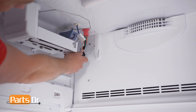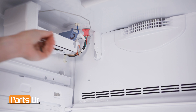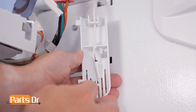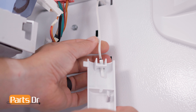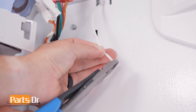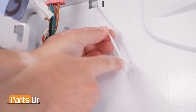First, you'll need to access the thermistor that you are going to replace and remove the cover. With access to the thermistor, cut off the old thermistor. Cut as close to the old thermistor as possible to ensure that you have enough wire left to splice the new thermistor in place.